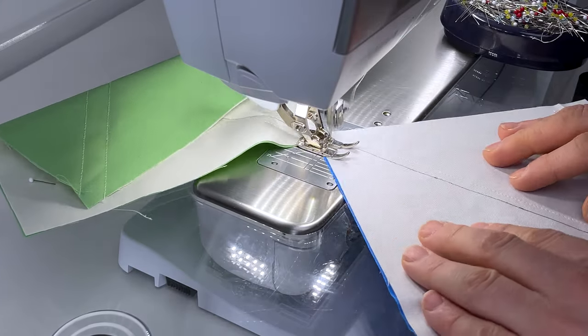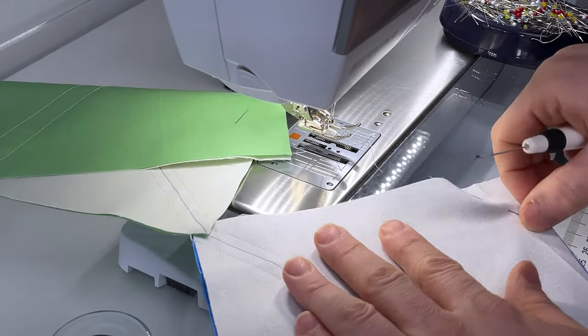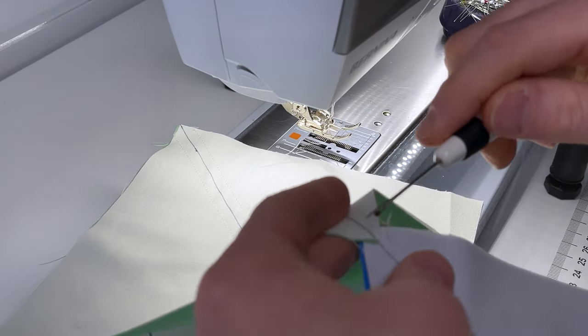When you get to the end, do exactly the same thing. When finished, cut your threads, take your pins out, cut these apart, and now we're going to press them.